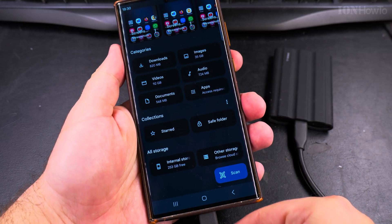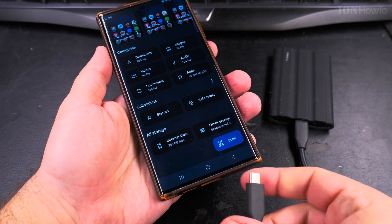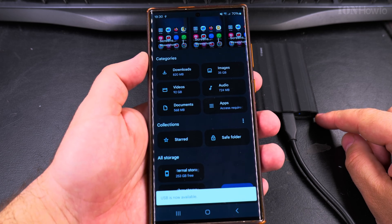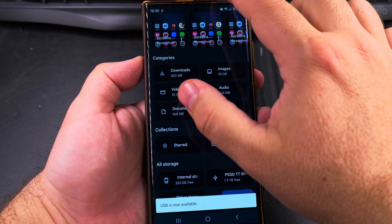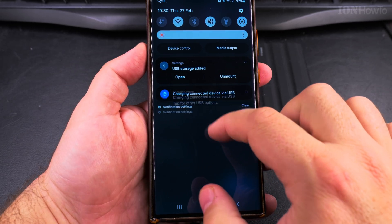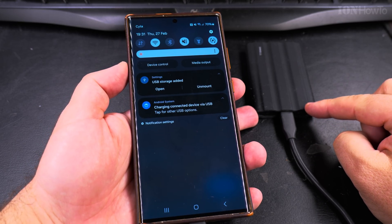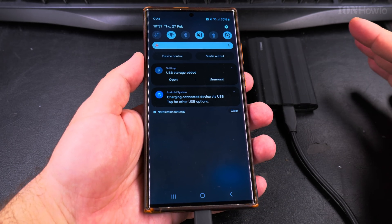There should be some light — okay it doesn't work, I'll turn it the other way. Now it's blinking, and it says 'USB is now available' and 'USB storage added.' The phone is charging the USB SSD — they are made by the same brand so they work well together.